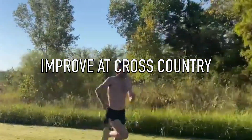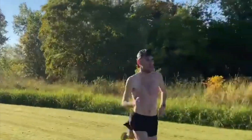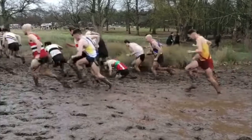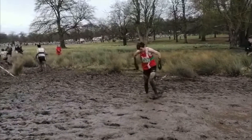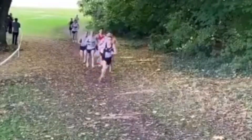Cross country is a more complicated sport compared to road running or racing on the track. It can be flat and dry, hilly, and depending on where you live, the conditions can vary greatly. Because of this, success at cross country can be broken down into three components.